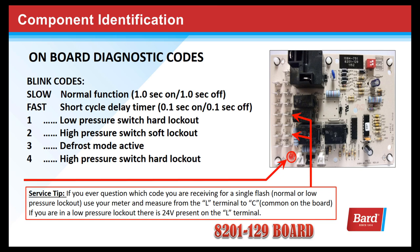A fast blink code signals that the board is in the time delay mode. The short cycle delay timer is one-tenth of a second on, one-tenth of a second off — very rapid. You'll easily recognize that code.